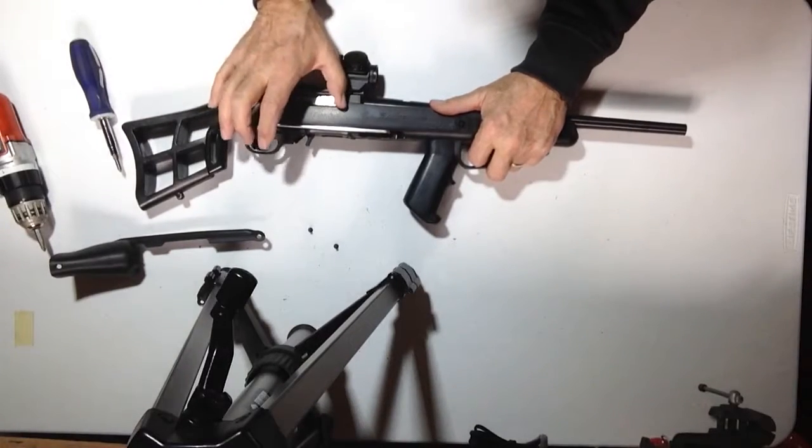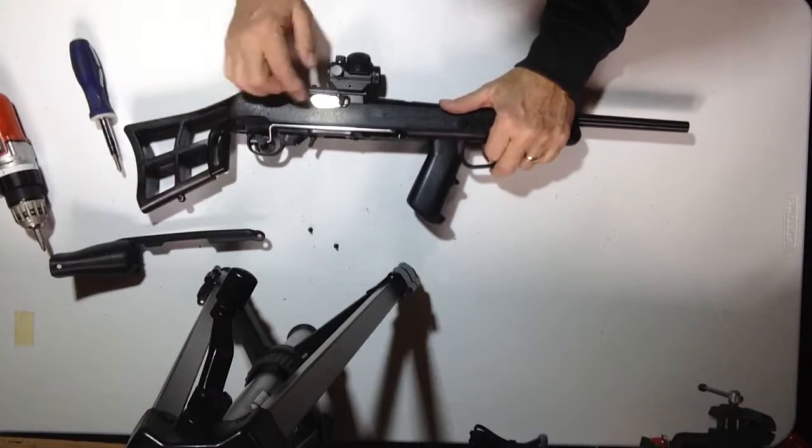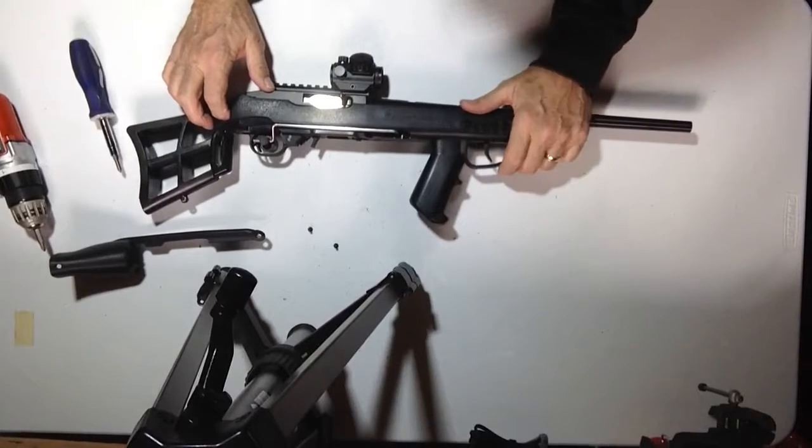While you're holding it back, cock it, do it one more time, hit reset. So your gun is good — it's firing like it's supposed to.